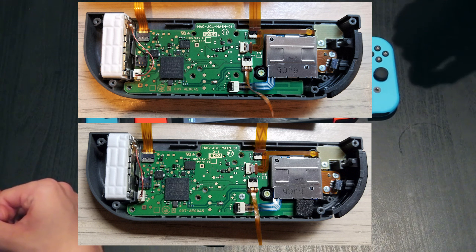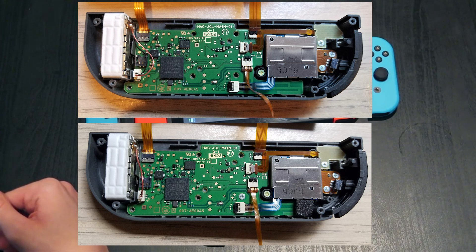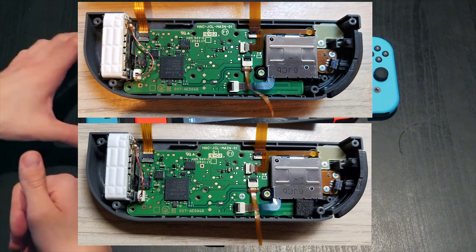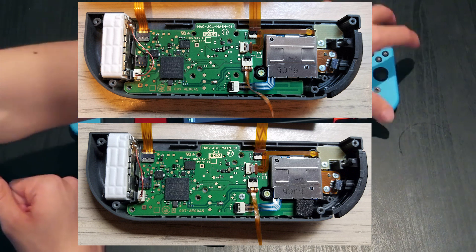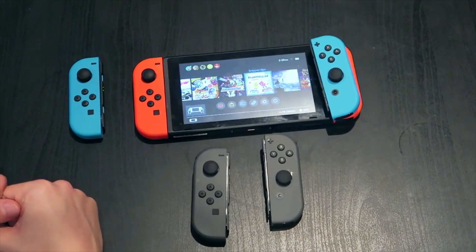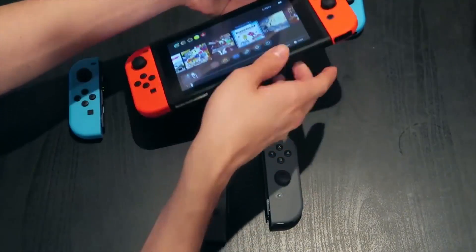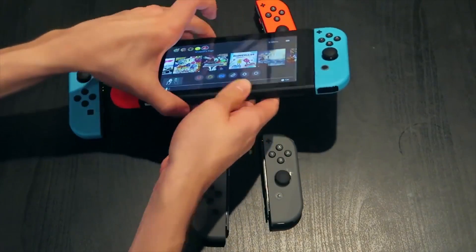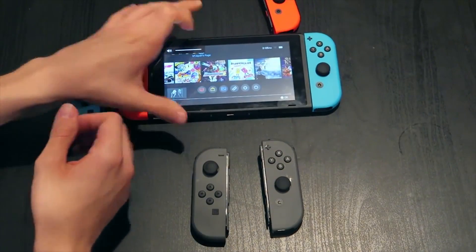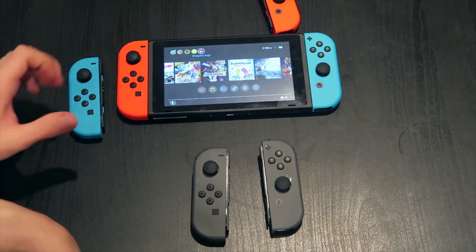That foam piece is the only difference inside the Joy-Con post-repair from Nintendo. To quote the CNET article: I spoke to Bill Detwiller, managing editor for sister site TechRepublic, and he explained that it's likely a piece of conductive foam — foam that has been specially treated with nickel, copper, or both — so that it can shield electronics from RF interference. It's often used in portable electronics when there isn't space for a traditional shield.